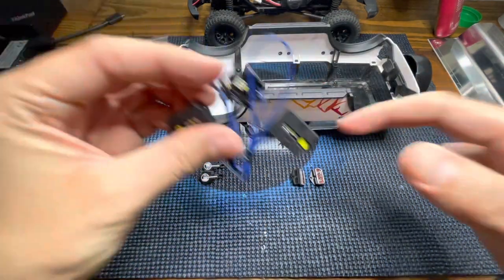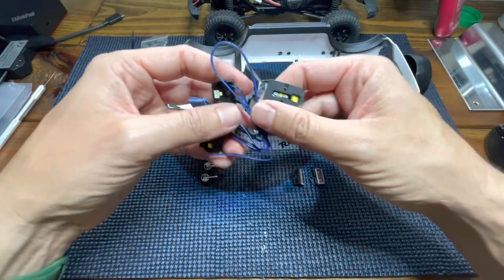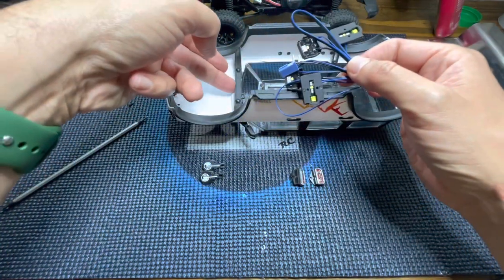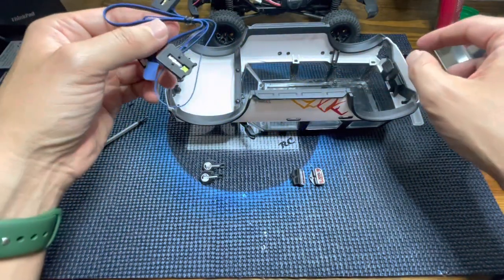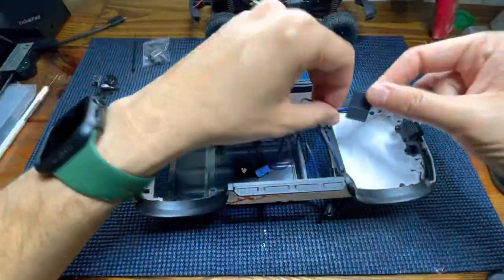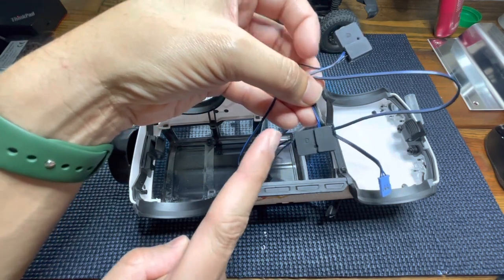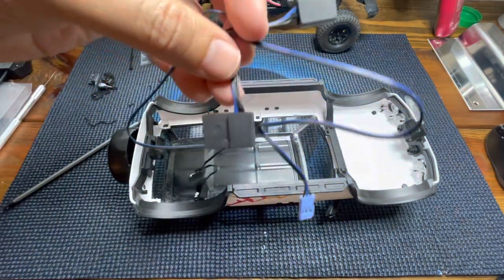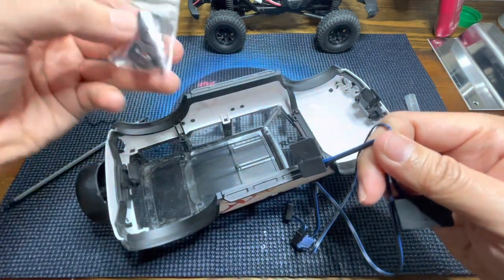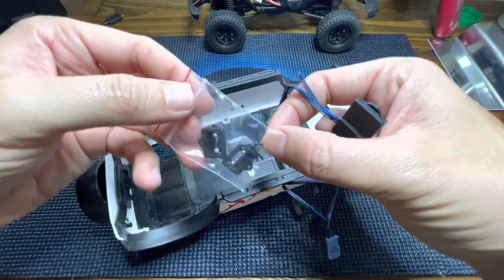For step number three we have to install the headlights right here and then route all the wiring below this crossbar towards the rear of the truck. Something important to mention is that you have to install the left headlight first and then the right one. To do this we will use the provided hardware, since these screws are a little bit longer than the stock ones.